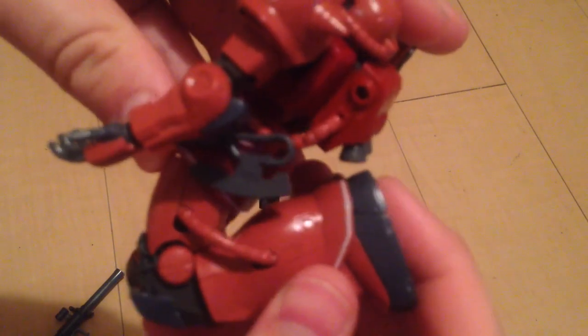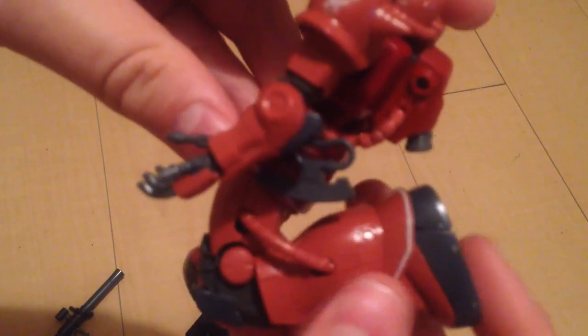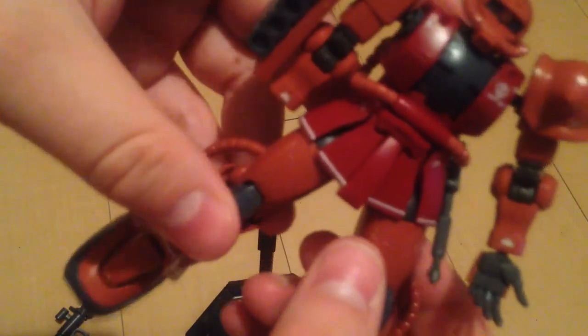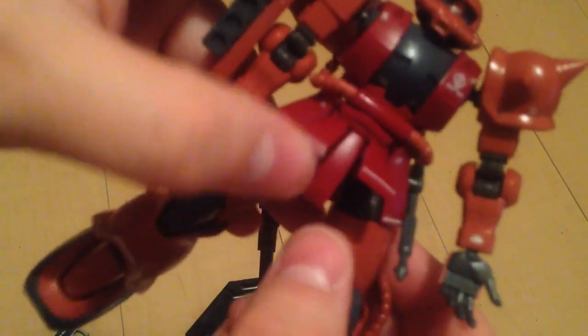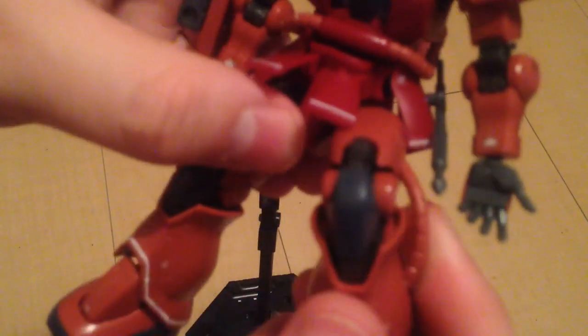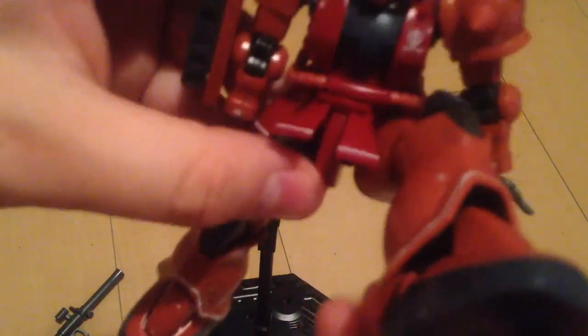The legs go pretty much all the way back — they are stopped a little by the tubing — but about as far back as you'd want them. The skirts move out of the way very well, and they actually pop out a little in order to accommodate a full range on the legs.